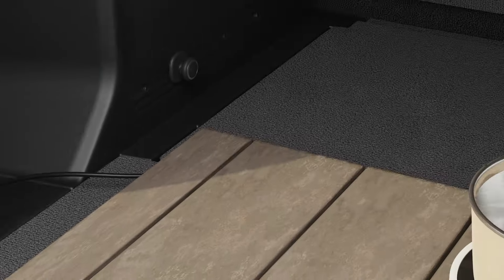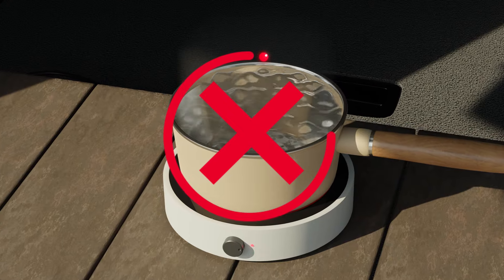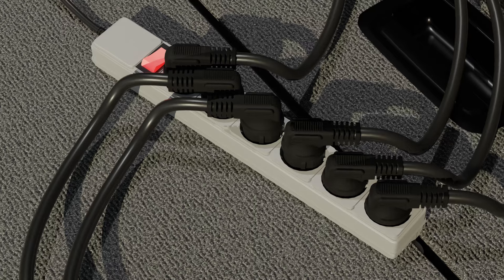Do not use an electric heating appliance inside the vehicle to prevent fire. Plugging in multiple outlets can overload the vehicle's battery.